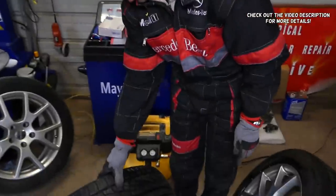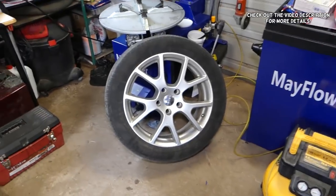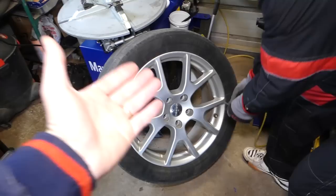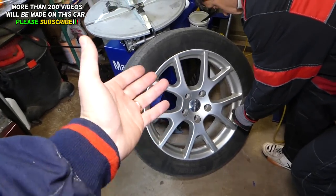Hey guys, welcome back to Repair Guys. In today's video we're going to show you how to replace a tire with a TPMS sensor — what you need to know so you don't damage any TPMS sensors. Those things can be expensive, they're like a hundred dollars a piece, so we don't want to mess one up.